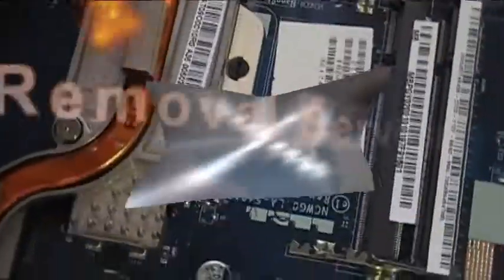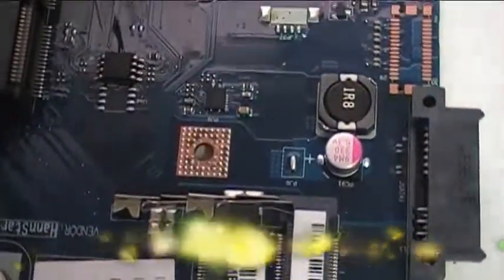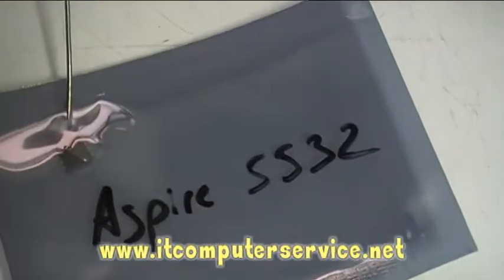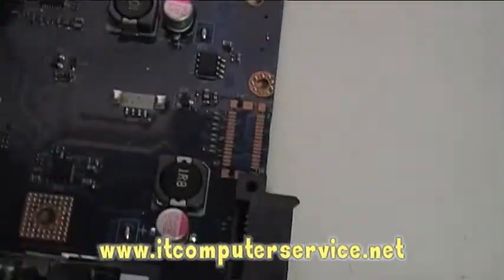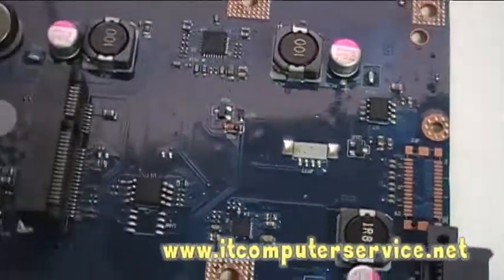We've already taken the motherboard apart for this Acer. The BIOS chip is located here — you can see where I'm pointing — this is the BIOS chip. We'll be removing and replacing it. We have the new chip here in this bag. We're going to replace it with this new reprogrammed chip that has no password set, so once we replace this chip we'll be able to get into the CMOS and make changes to the computer.